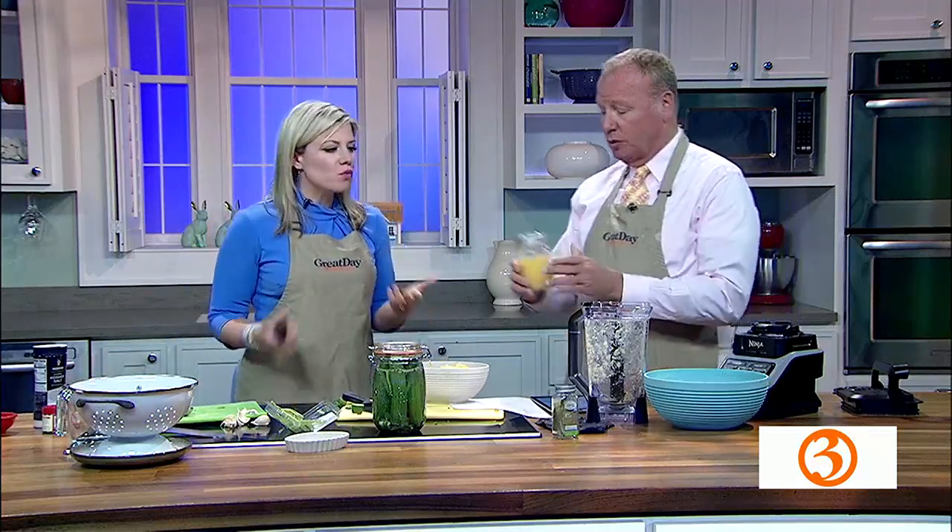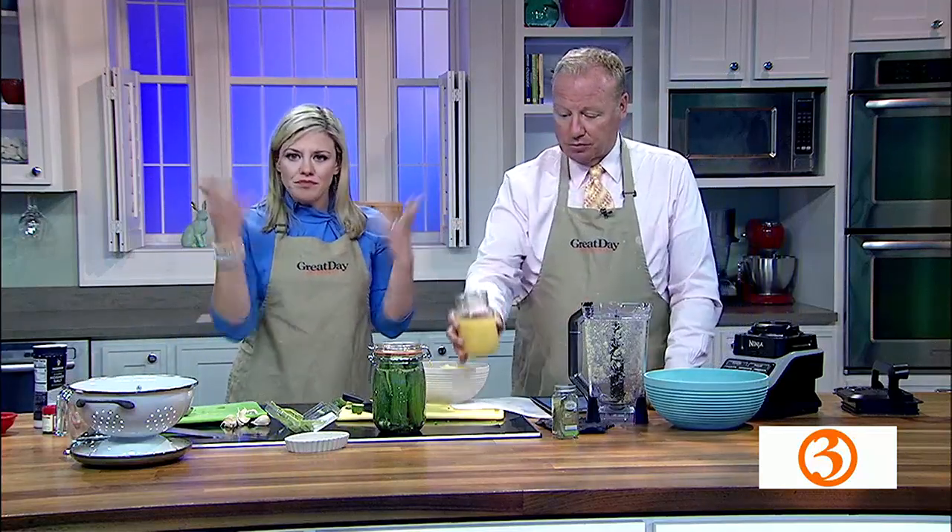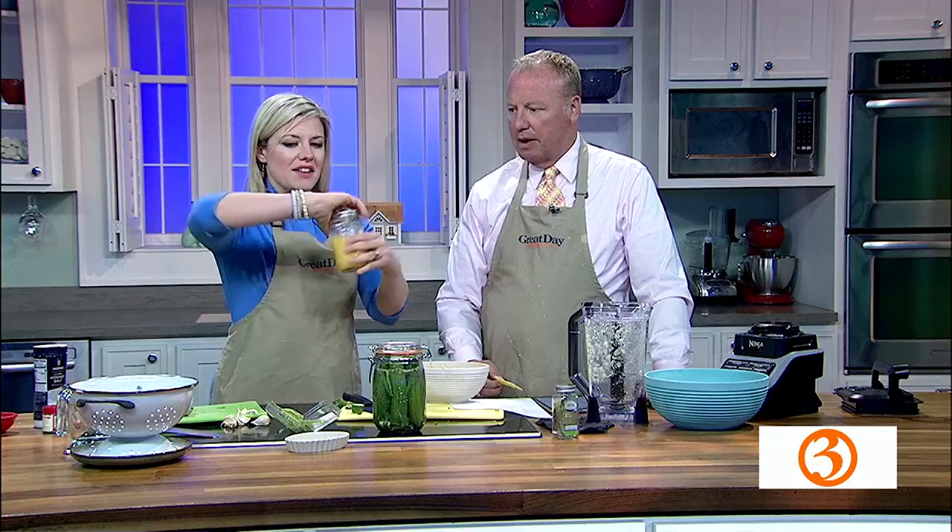Thank you so much, it was so much fun. We have two great gifts for dad — all homemade right there. We're gonna find out if the pickles need to be burped. I don't think they do. Burping, just so you know, is like unsealing, going like this, and resealing.